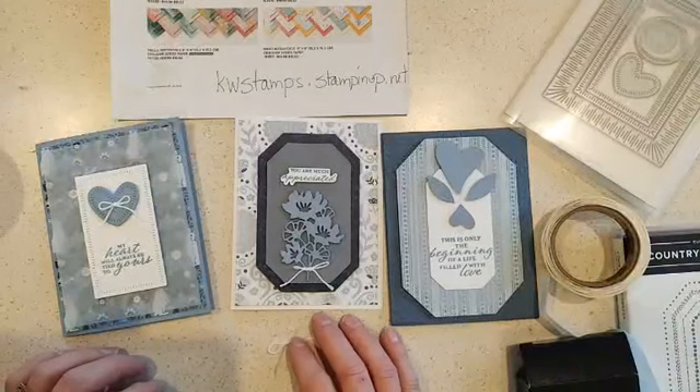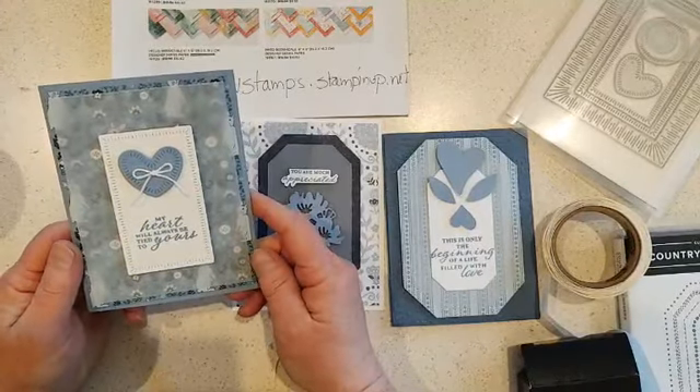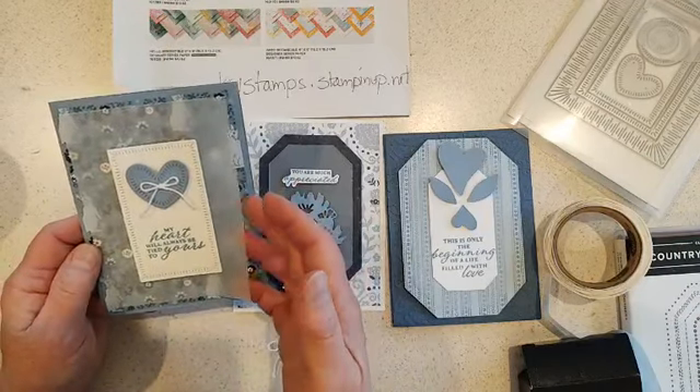Okay, let's try this again. Kim Wilson here, and I fell in love with this card on our demonstrator planning place, which is where we show ideas and share. I love using vellum and layers.